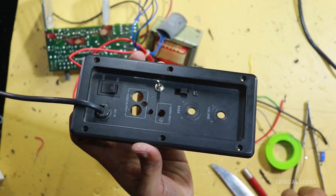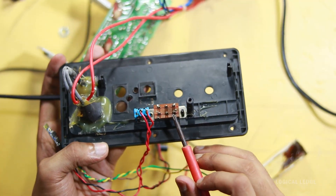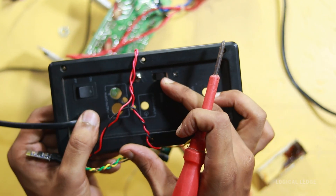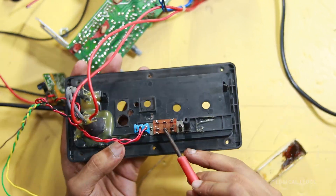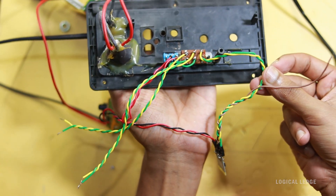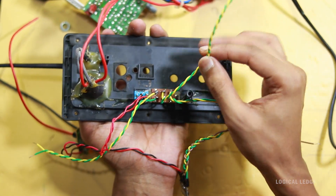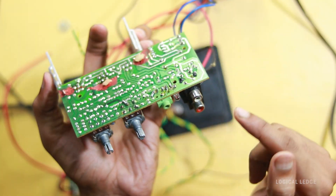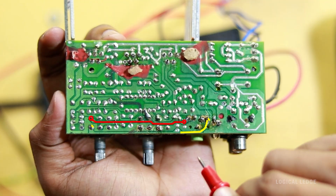After drilling, the switches are perfectly fitted. When the switch is up, these two terminals are shorted. When the switch stays in the middle, nothing is shorted. When the switch is down, this terminal is shorted. After soldering the wires: these two wires are Bluetooth inputs, these two wires are the main output that connects to the amplifier, and these two wires are for the wired audio input.